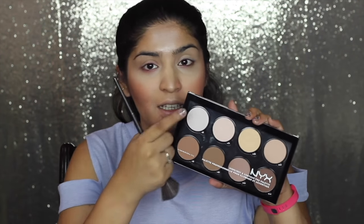For my highlight I'm going to dive back into the NYX Contour Palette — it has a highlighting shade that's quite pearly, which I like. I'm taking my fan brush, dipping it in, and applying it on my cheekbones. It gives a very subtle glow — not over the top at all.